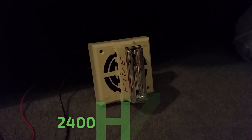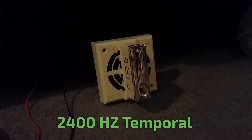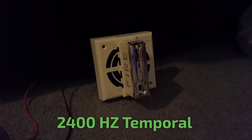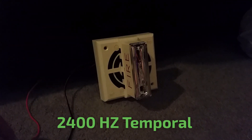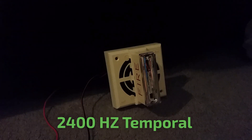The next tone is 2400Hz temporal, also known as Code 3. Here we go. To do that tone, insert jumper number 3.